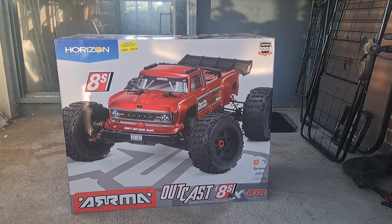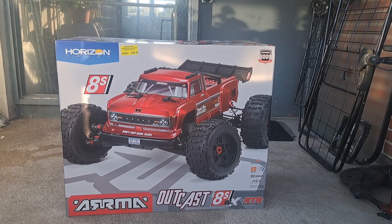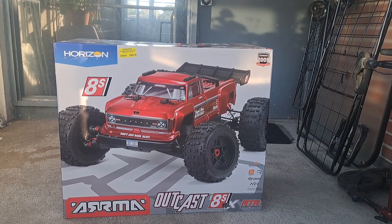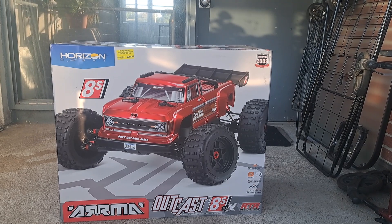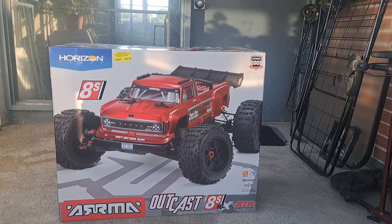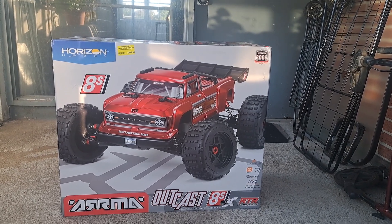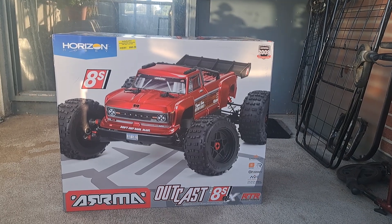The only reason I bought it is because Arma was having a sale. I got it for $388 off over at Hobby Quarters in Foxborough. The sale ends on the 17th, so if you want an Arma vehicle, I'd suggest getting down this weekend to get the discount on various vehicles that they have.